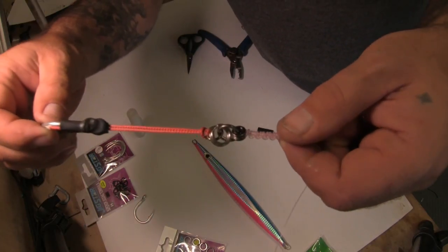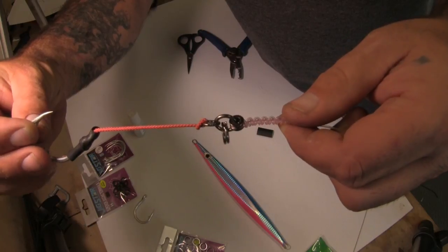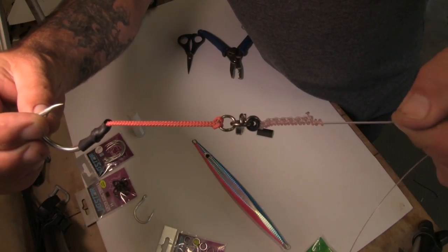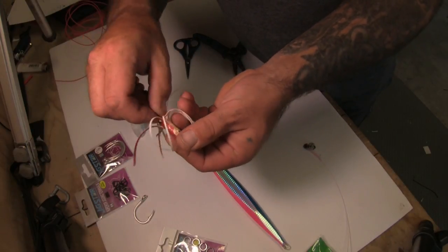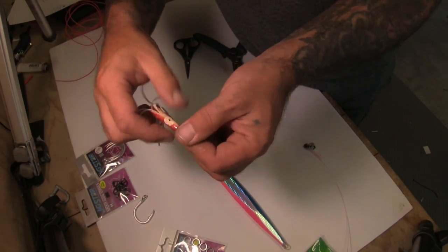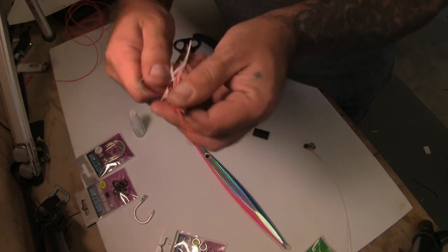Now attach the split ring to the large ring attached to the grommet and the rig is ready to add a jig. For something with a bit of extra attraction, a small skirt can be added so it sits on the hook, and using different colours with lumo eyes can work well.